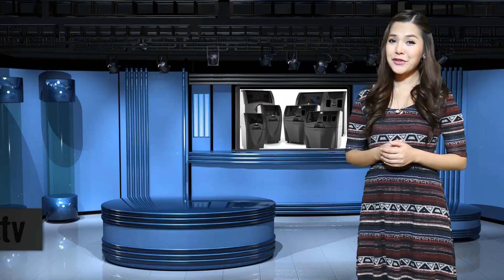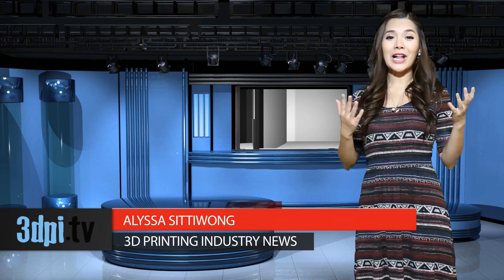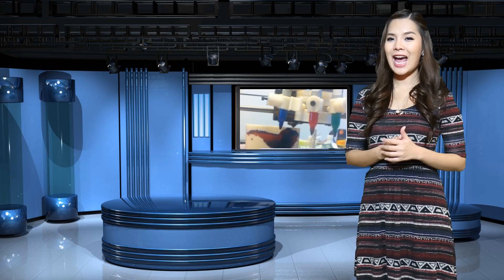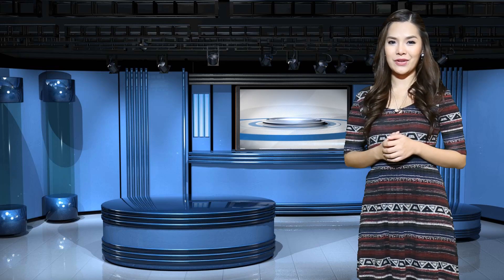If you ask a 4-year-old how to make a 3D printer print in color, they might yell, 'just color it with markers.' At the recent Inside 3D Printing Conference in Sao Paulo, Brazil, Argentinian 3D printer manufacturer Kikai Labs has done just that, yielding quite a novel solution to the problem of colorization for entry-level 3D printers.